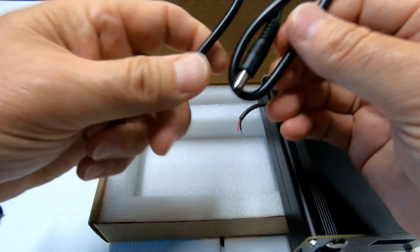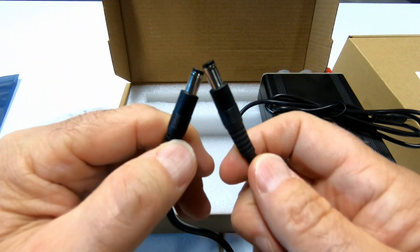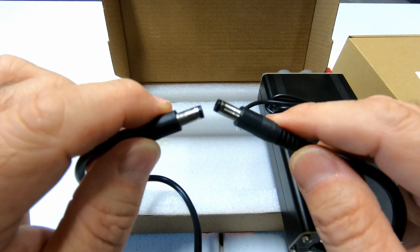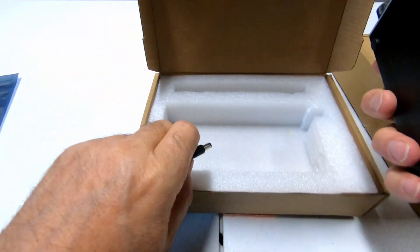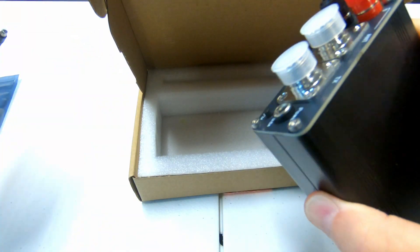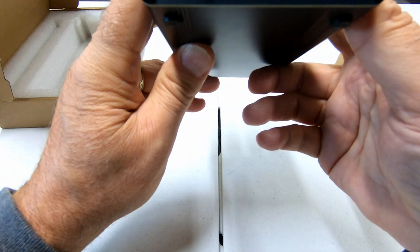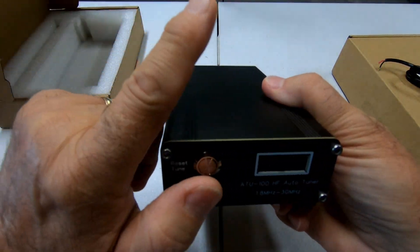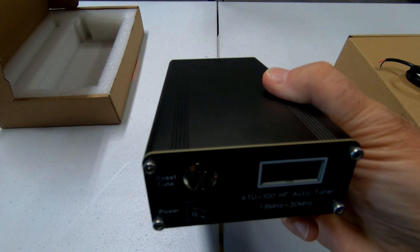I went on Amazon and ordered this cable — the link will be in the description below. What I did with this was I hooked it to my little battery that I have for my QMX, and I could power this thing directly with that. It just simply plugs right into power. So this is the ATU-100 HF auto tuner. I'll put the model number right above and the links to purchase from Amazon in the description below.